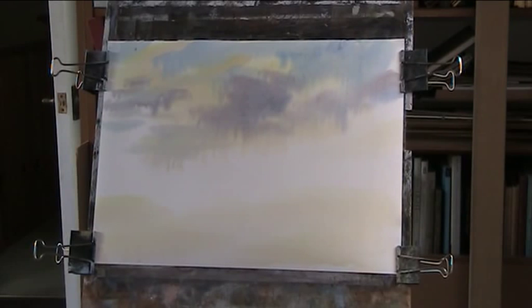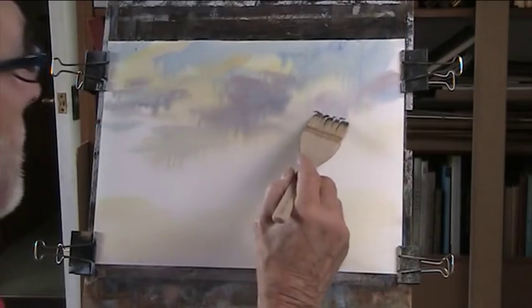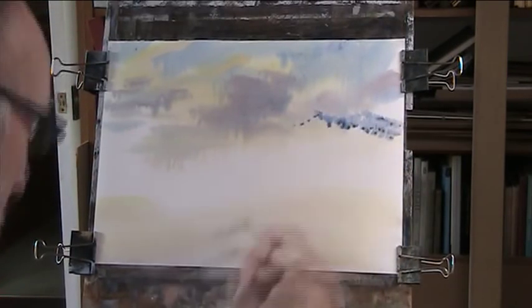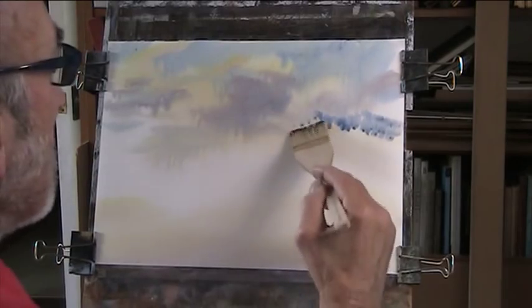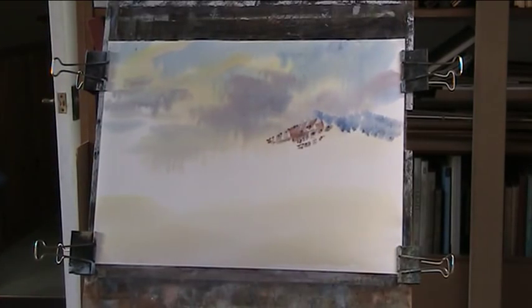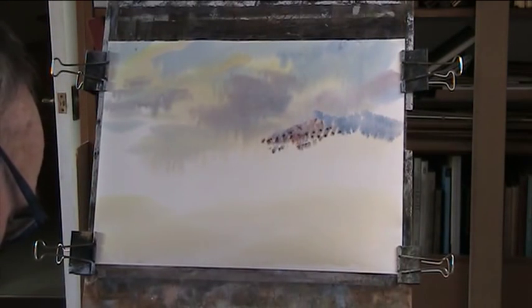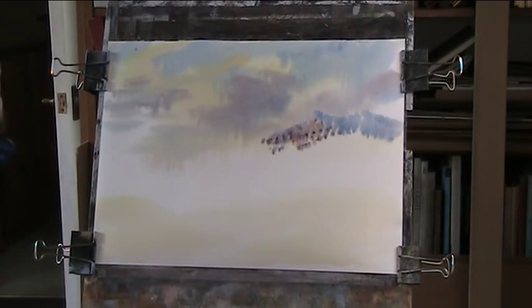Let's put in the sky — sky, mountain. We'll have some nice blue. A bit of red. All this dry is light and all my brushes — keep the hairs together.